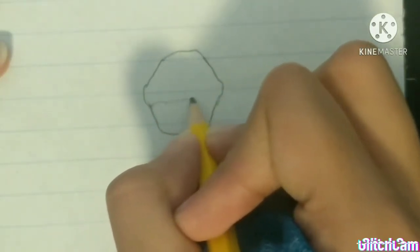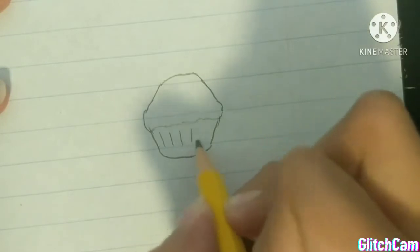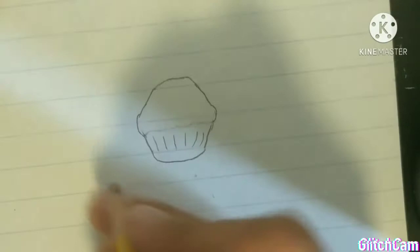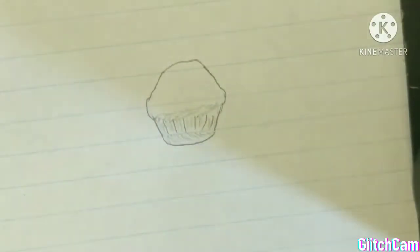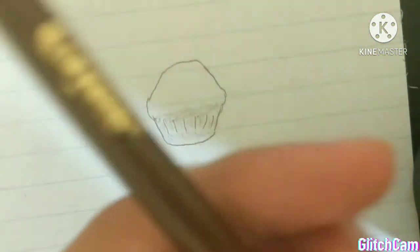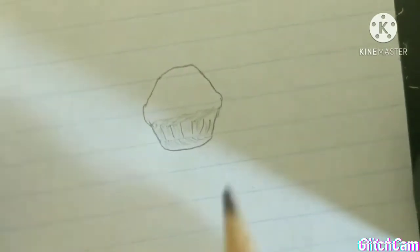Now I'm just going to be making like the wrapper of the muffin, because most muffins are normally wrapped or have a wrapped shape at the bottom. Now that that's done, I'm just going to shade it in so that it looks more realistic. I'm taking my color pencils and using the color brown because I think it's a good color for the wrapper, and now I'm just going to be coloring over my sketch.